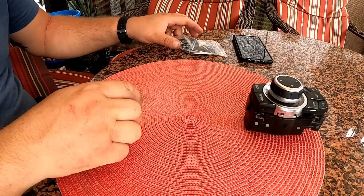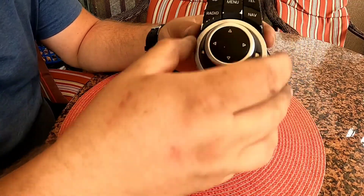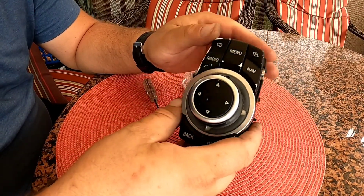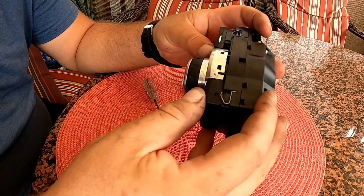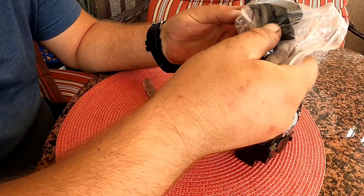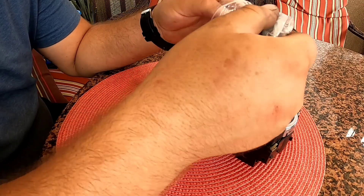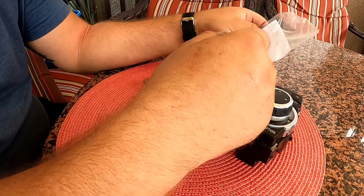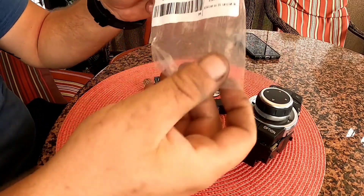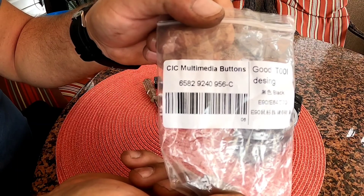Hello and welcome back to the channel guys. I bought some new buttons for the controller — usually these go bad after a while. I purchased some from AliExpress, I believe I paid around 20 bucks to replace them all. In case you decide to do it, that's the part number shown on screen.